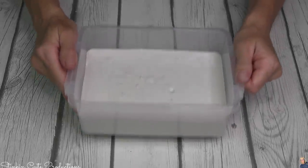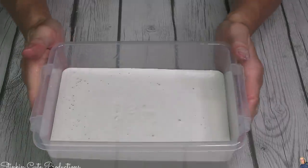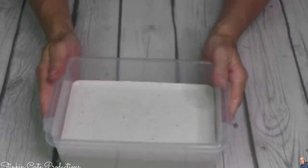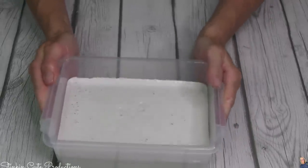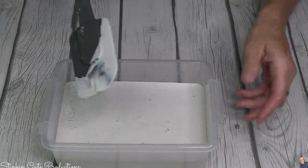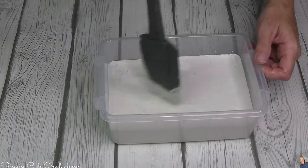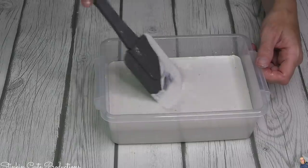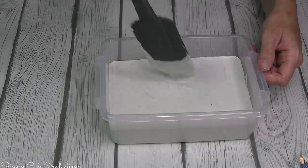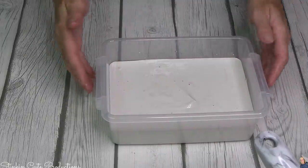Once you've got that plaster in your container, you're going to gently tap your container on a hard surface. That is going to bring all the air bubbles up to the surface, which gives you a stronger tile. If you leave those air bubbles in, it's going to compromise the integrity of it — it could make it a weaker tile and it could break. I find that using my spatula to pop some of those bubbles once they come to the top helps. And to smooth out the plaster, just give your container a good shake.